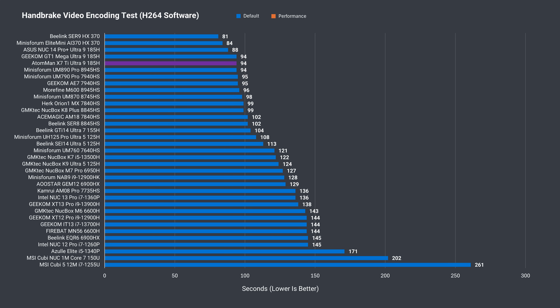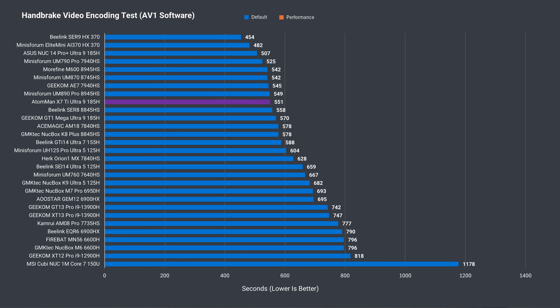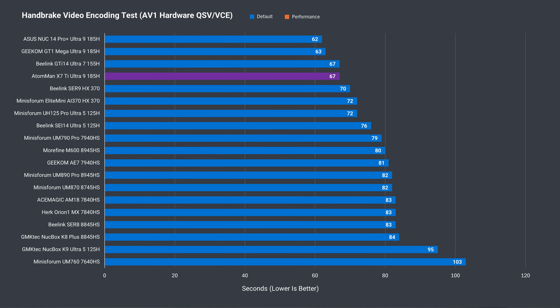One of the better uses for Intel minis is their video capabilities, and the X7 Ti doesn't disappoint in H.264 — it's near the top with both power modes. In the much longer AV1 test, it drops down the chart. Overall a decent result, but the ASUS NUC is quite a bit ahead. Intel mobile CPUs lead in hardware encoding, offloading tasks to the integrated graphics, and the X7 Ti performs similarly to the Ultra 7.